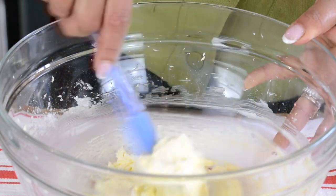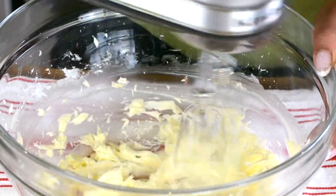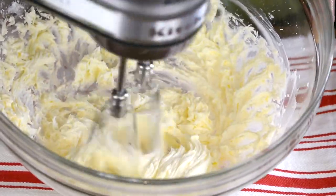Now let's cream this together for about five minutes till it turns light and fluffy. It's important to cream the butter and the sugar up well and incorporate as much air as you can into it, because we're not going to be using any leavening agent when making the date rolls.